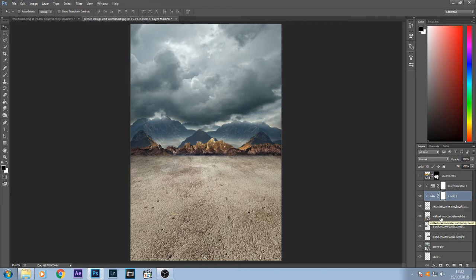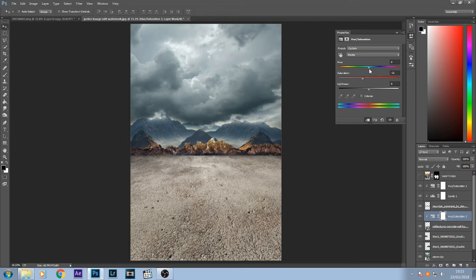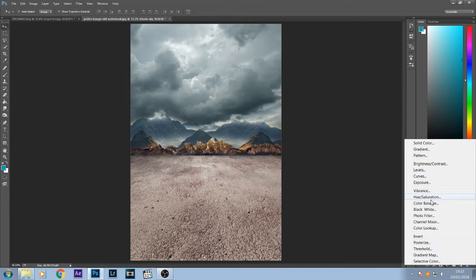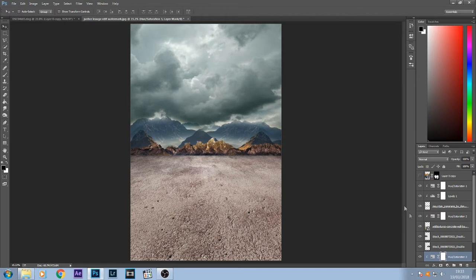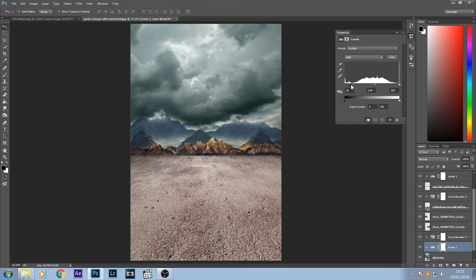Next I'm going to bring the color of the floor down a bit using the same Hue/Saturation approach — bring the saturation down a tiny bit and change the hue a bit more purple. The same again with the sky — change the hue maybe to a greenish tint, and also use Levels on the sky to bring a bit of contrast into it.